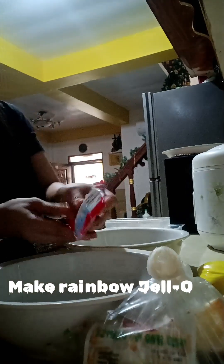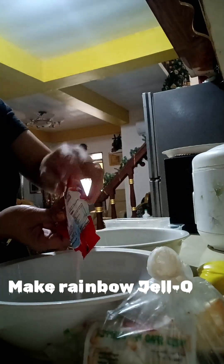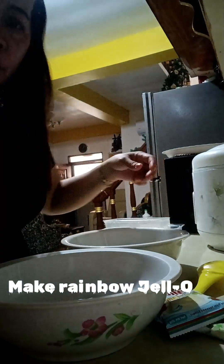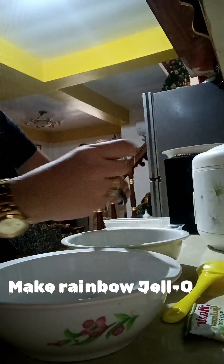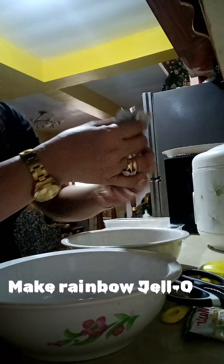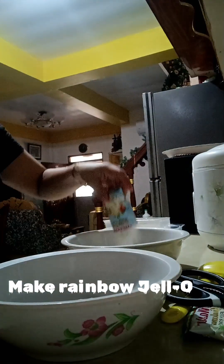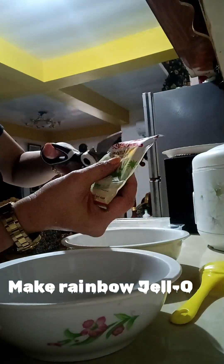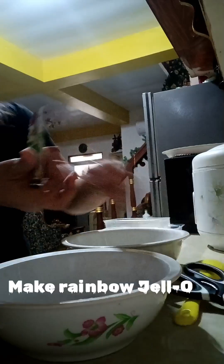I pour one pack of the red color here, and also one pack of white color, and one pack of the color green — I pour it in here.